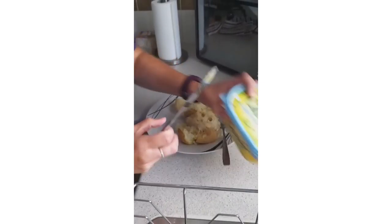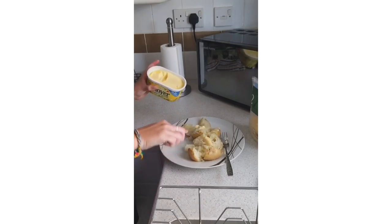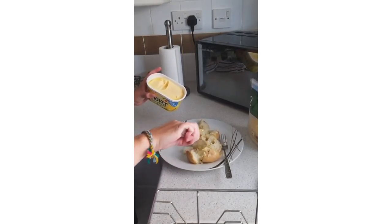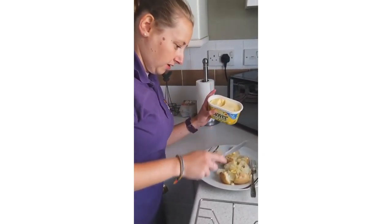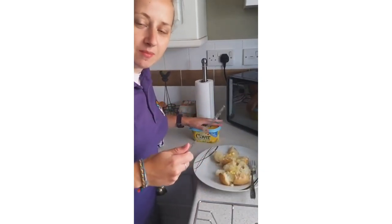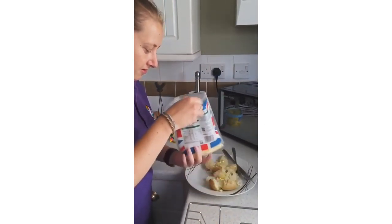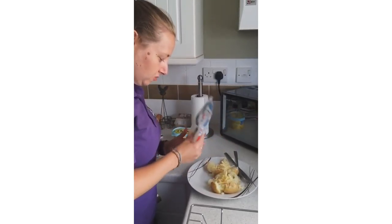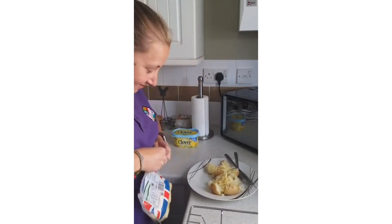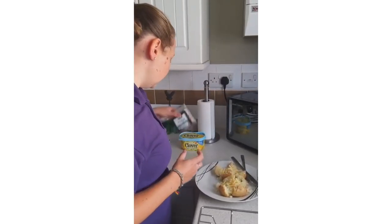Next thing you're going to do is get your butter — just get a big lump and put it in the middle and it'll just melt. You can spread it about a bit if you want. Then, because I only really like melted cheese, I'm going to put my cheese on first so that when the beans are hot it'll melt my cheese — that's how I like it. You can have it with a side salad if you want. Spread the cheese on — not too much, I'm not a massive cheese lover. That'll do. The beans are nearly done.